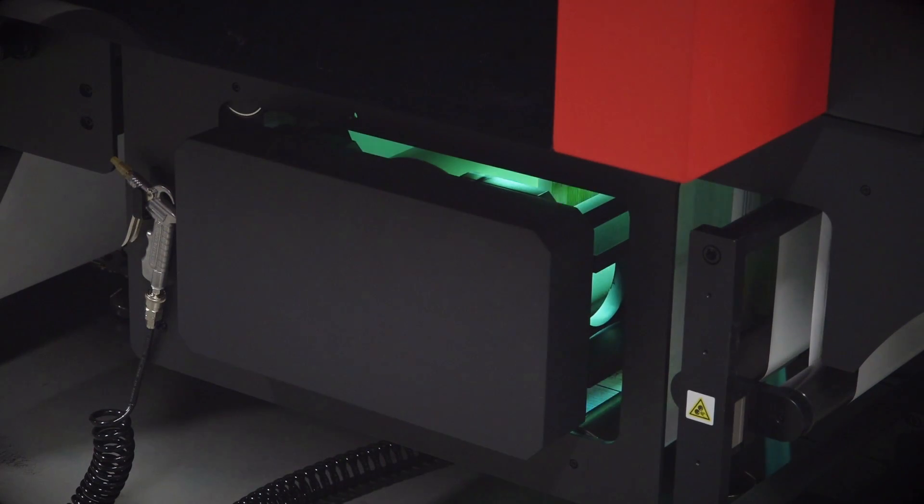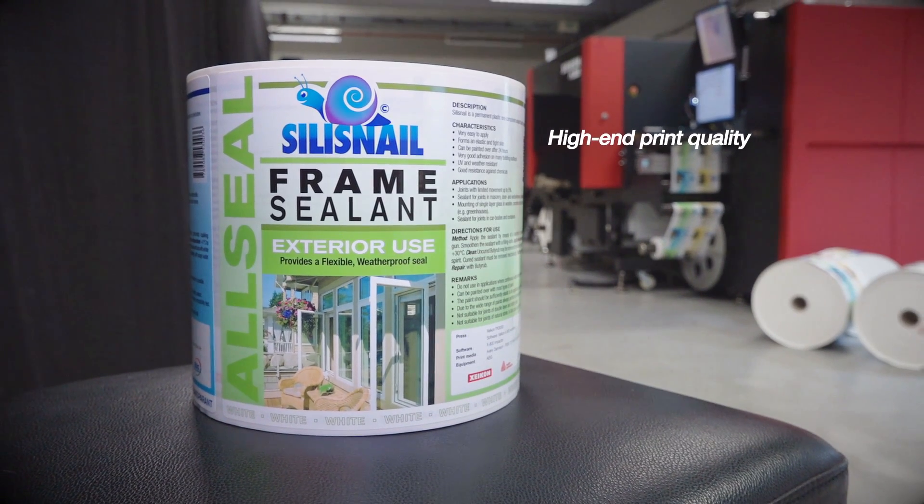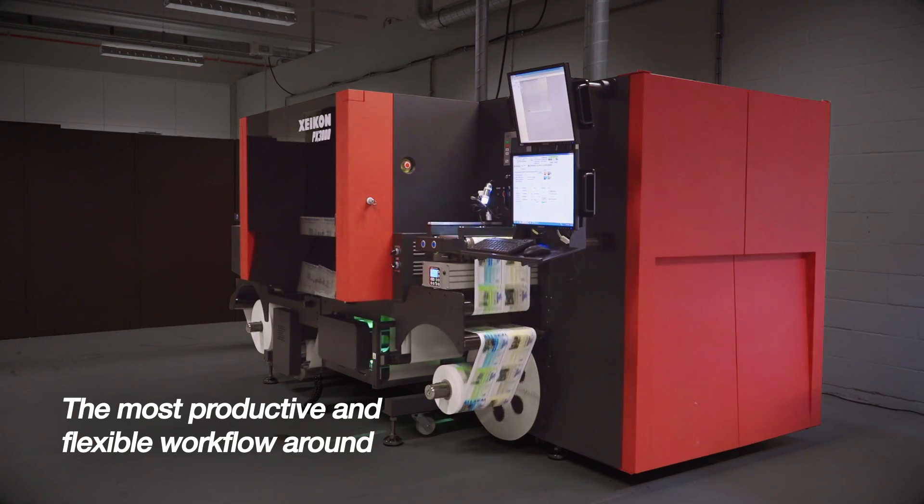For profitable short to medium-run UV inkjet label production, look no further. Based on new generation Panther technology, the Zycon PX3000 offers you high-end print quality and the most productive and flexible workflow around.